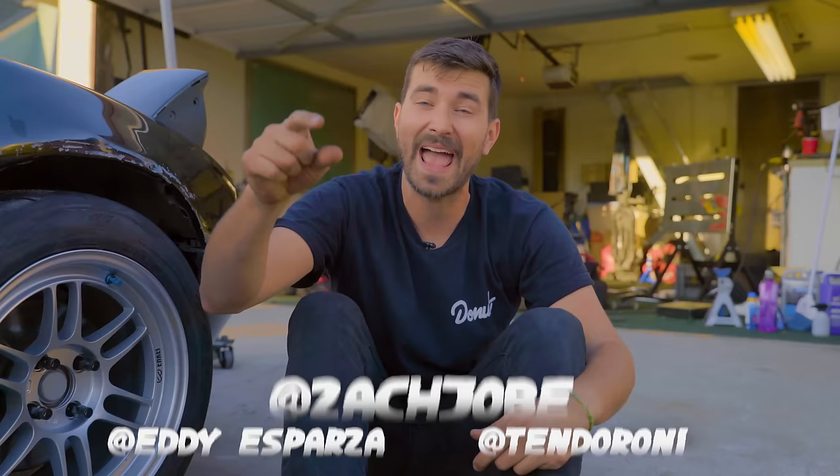That's our first official modification on the Money Pit Miata, and I couldn't be more excited. We've got a nice set of wheels and some sticky tires — this thing is going to be so much better. But if you look at the car, you'll notice it sits way too high, so we have to address that next week with coilovers to get it sitting just right. I appreciate you guys watching — I hope you learned a thing or two. Follow me on Instagram at Zach Jobe, and follow the guys who helped make this show at Eddie Esparza and at Tenderoni. See you next week.